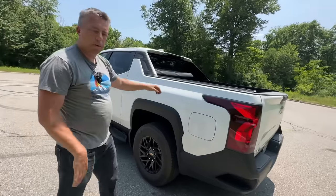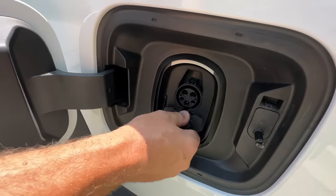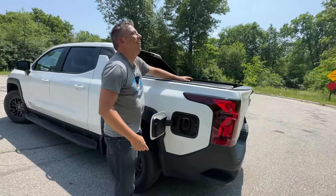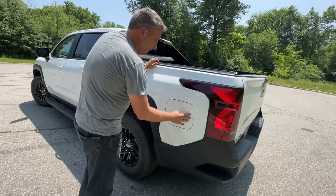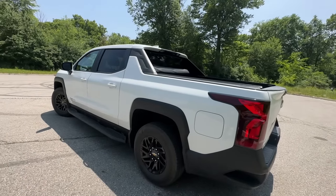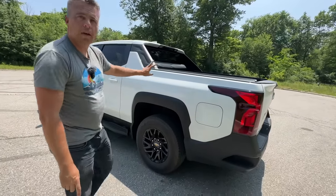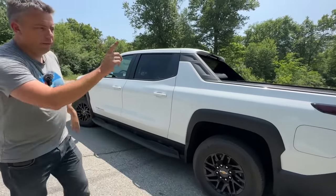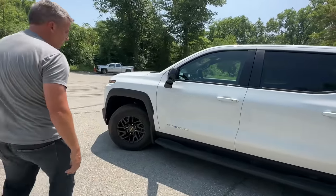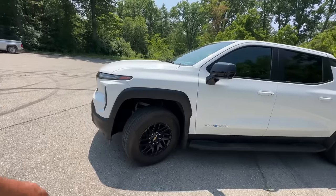Here's where the charge port is — it's CCS. Mary Barra announced she's partnering with Tesla, and we asked the Chevy guys about that; they suspected at some point it will not only have an adapter but maybe even a Tesla-style port. Interestingly, in the Lightning the charge port is by the front door, but this one is in the back on the driver's side, the same location a Tesla would have — easier to back up to a stall.